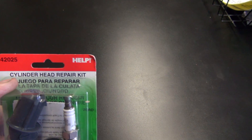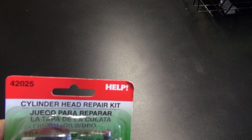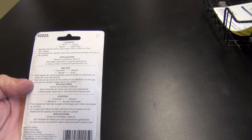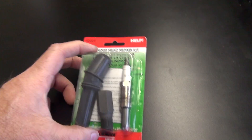This right here is a cylinder head repair kit. It's under the help section in most auto parts stores. You can see the part number is 42025. This is for Fords from 1991 to 2005 that have the hemi-type head.